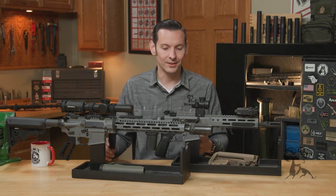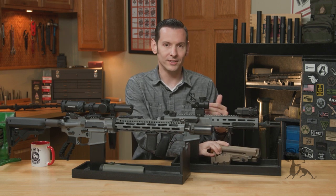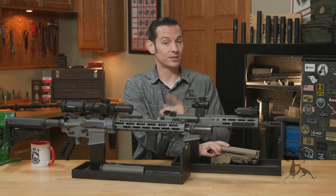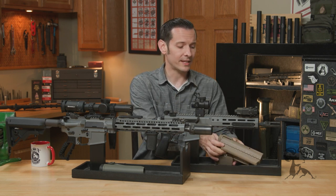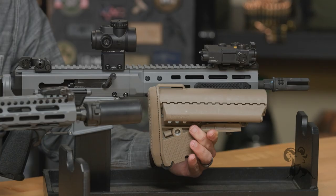So whatever color you want to paint your gun and you think looks good, that's all that really matters. It's the point of this — customizing it to you, not to anyone else. And not to mention all you flat dark earth society guys out there, it looks great with flat dark earth as well.